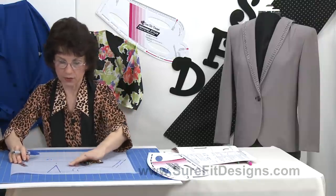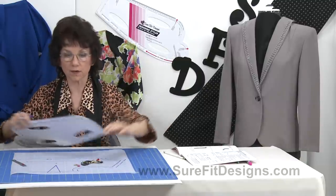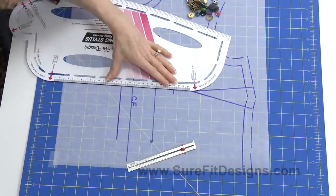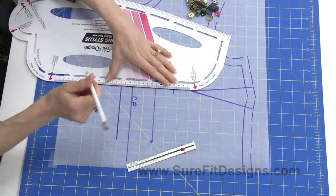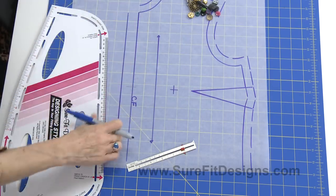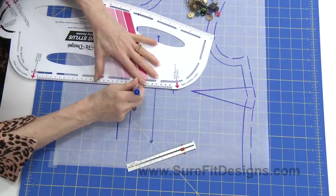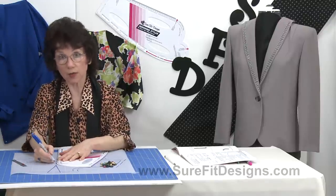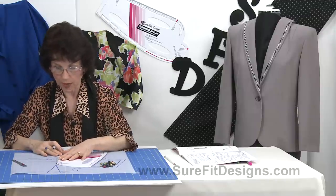Another thing I want to mention is where you put your buttonholes — you're going to mark that on your pattern as well. There should always be a button right opposite your apex. Then, depending on how many buttons you have, you spread the others equally beyond either side of your apex. That's so that you prevent the gapping at center front, which can happen on so many different body shapes.